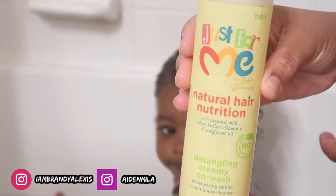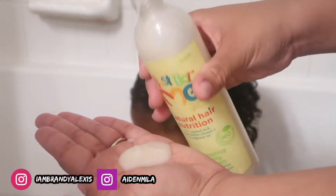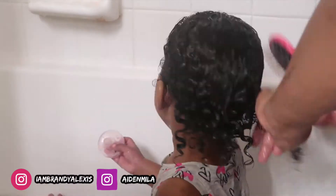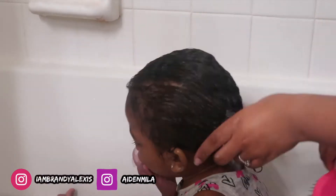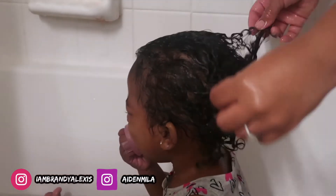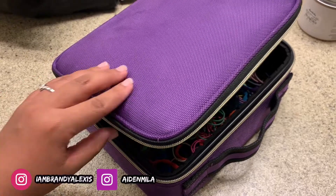Now I'm going in with the leave-in — for me it's like a detangling cream, it's also a leave-in, so I just go in and continue to detangle with my fingers and then go back in with the wet brush. As you can see she's not a fan. Myla just — she's just not a fan. It doesn't hurt, I know it doesn't hurt, but the thought of me pulling on her hair is just not her cup of tea.